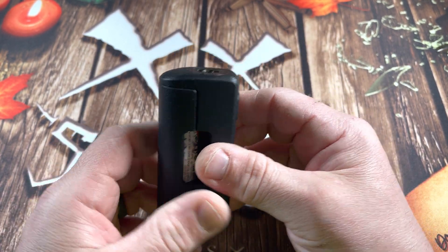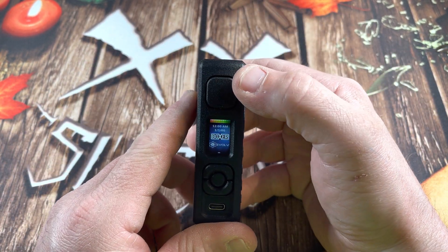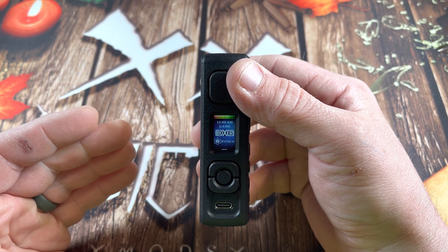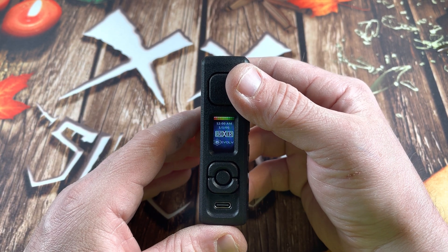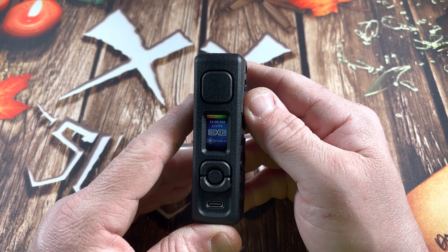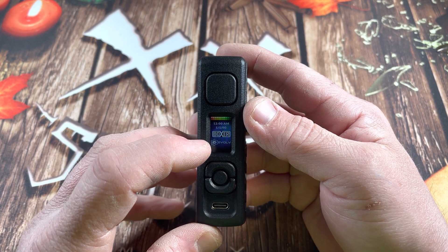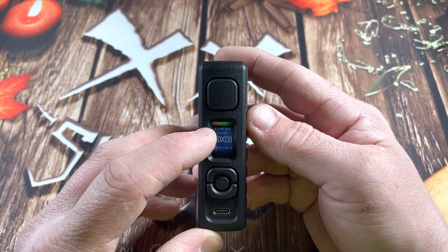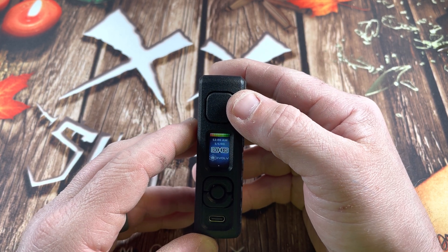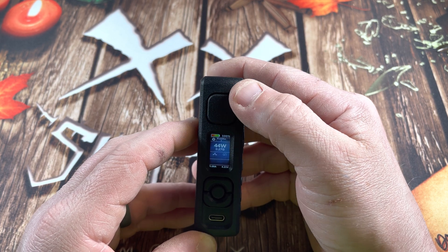The cover snaps on nice, no rattle whatsoever. Five clicks on — you get the Boxer logo, which is super great. I don't know why more companies don't put a theme on these DNA mods. It says 'Boxer Evolve' below it. We've got some color at the top — not sure if that's the battery indicator yet. Again, I've just turned this on with five clicks.